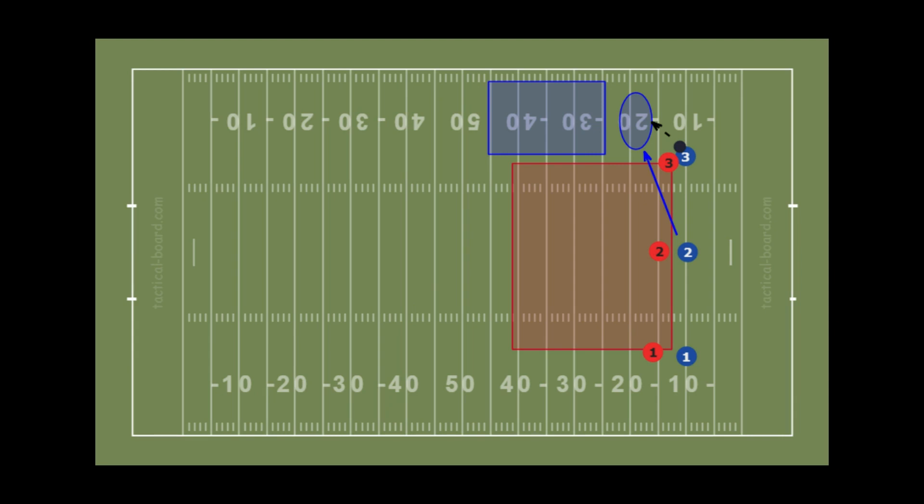In the previous example, the disc started with the center handler and the strike cutter became our new center handler after the switch. Let's consider a strike when the disc is in a different position. If the disc is with the open side handler, blue three, then the center handler can initiate a strike cut. The number three defender here is in great position to take away most of the field simply by applying a normal force. But we still have a narrow cutting lane up the sideline indicated by the blue rectangle. There is a small area near the sideline where our center handler can strike cut into. The mechanics of this cut are exactly the same as discussed earlier. This is certainly an option, but unless we execute the strike cut perfectly, we will just be moving the disc closer and closer to the sideline, leaving us trapped and forced to make a difficult breakthrough to escape.